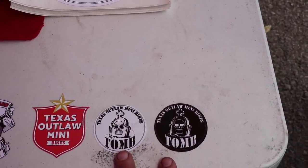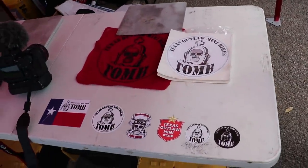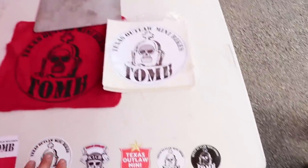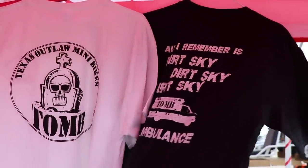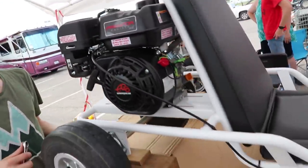These are the same size as your pull start cover so you can put that on there, or put some on your window. If you're looking for merchandise, he can mail it to you. We're gonna try to get the stickers on my website soon, but if you want a shirt, you can PM Shane on Facebook. You guys made a lot of progress from last time.